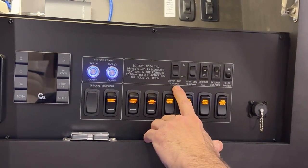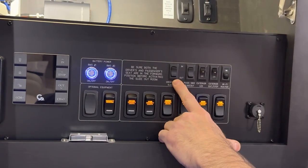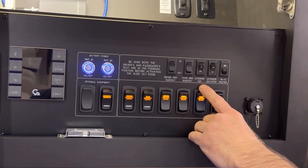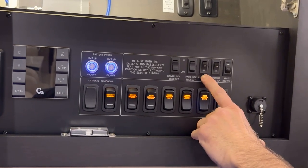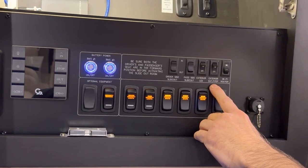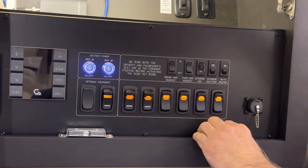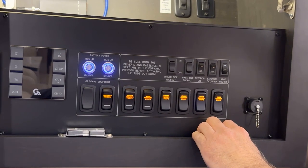The next switch is the driver side slide out switch — this is the full wall slide. Pressing up runs it in and down runs it out. The passenger slide out switch: up runs it in, down runs it out. We have the exterior LED light switch for the ground effect lights and the lights under the slide outs. Next is the exterior entry step switch. When off, opening and closing the door won't run the HWH step in or out. When on, the step will run in every time you open and close the door.